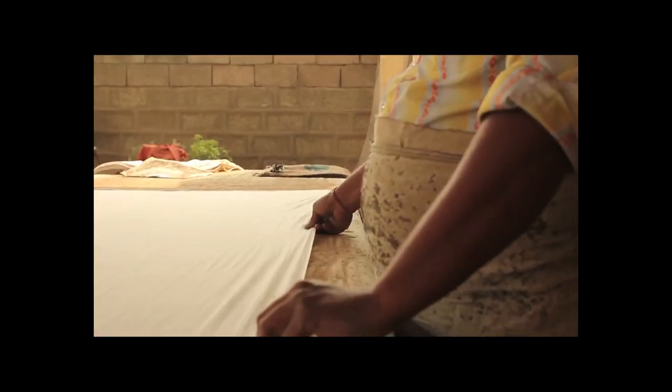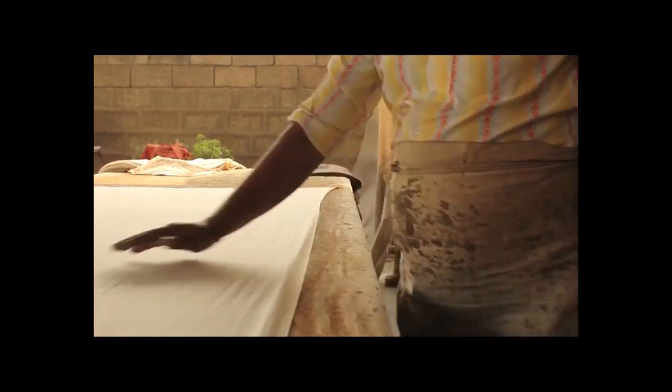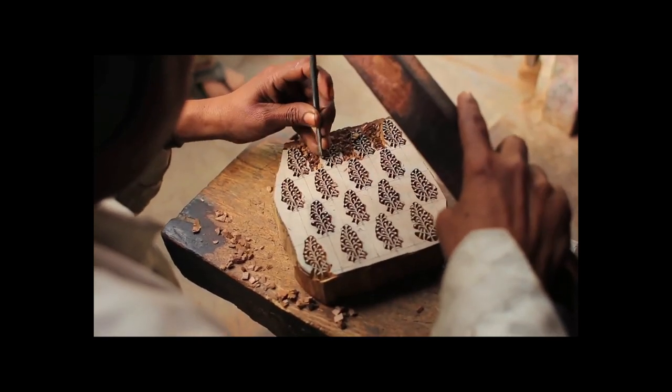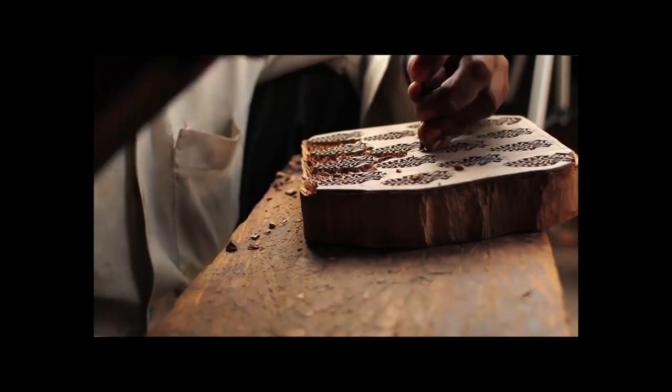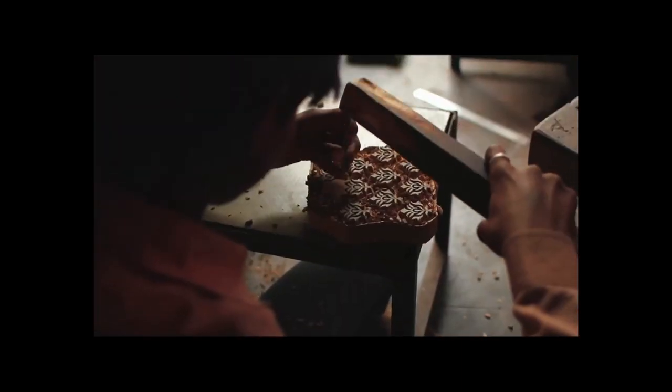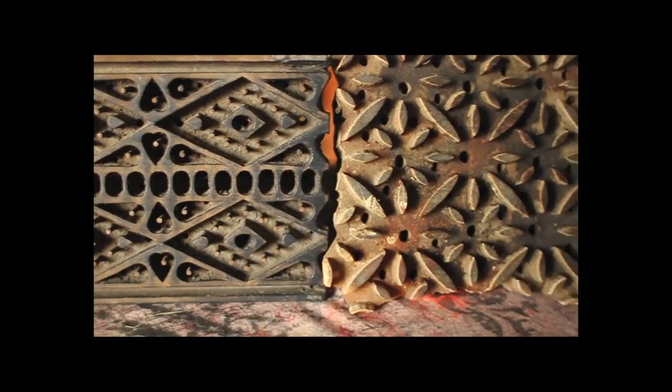What makes our textiles unique is that every step of the block printing process is done by hand. Once we have a design, the block carvers begin the process of bringing the design to life. With locally available rojita and sagwan wood, the block carvers use a chisel and hammer to make the blocks that will be later used for printing.